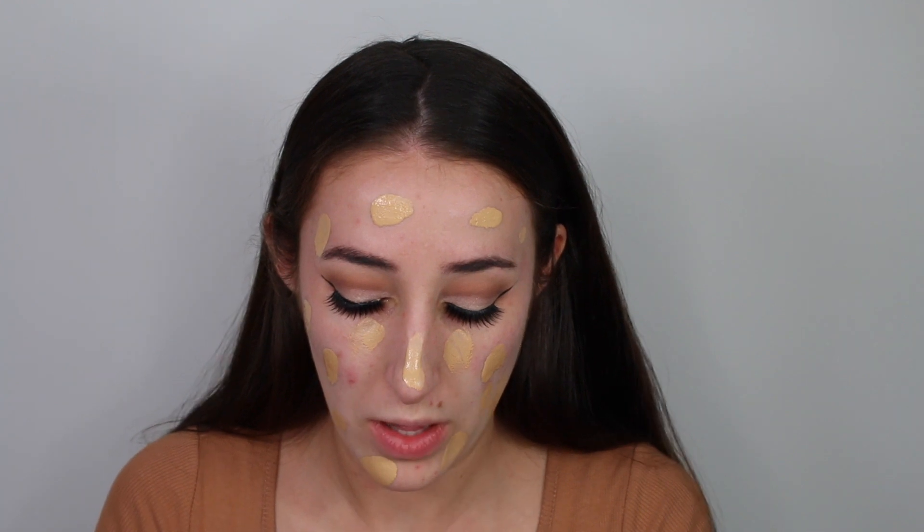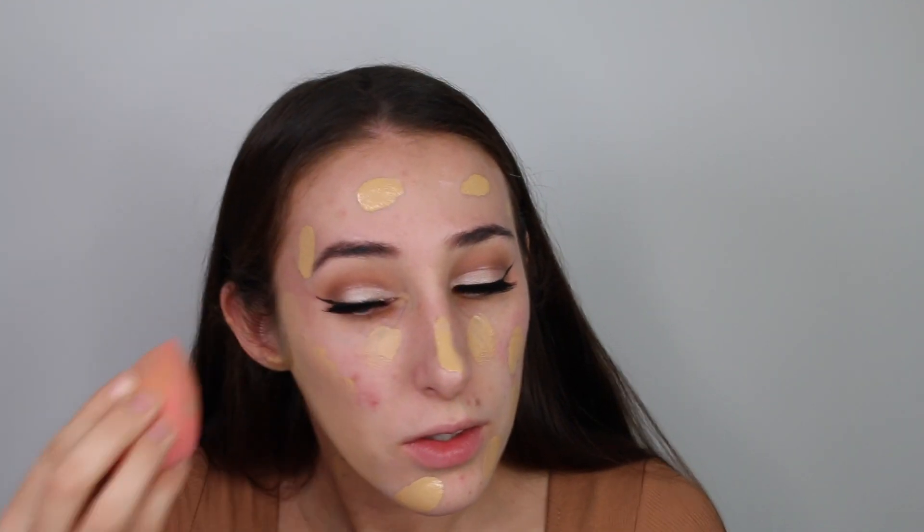Now that I've applied my lashes, I'm moving on to my face. Going in with my Makeup Revolution Radiance Primer, applying this with my fingertips onto my cheeks and my forehead. Then I'm going in with the Colourpop Blur Filter Foundation in the shade Light 70, applying a few dots and blending this out with my damp beauty blender.